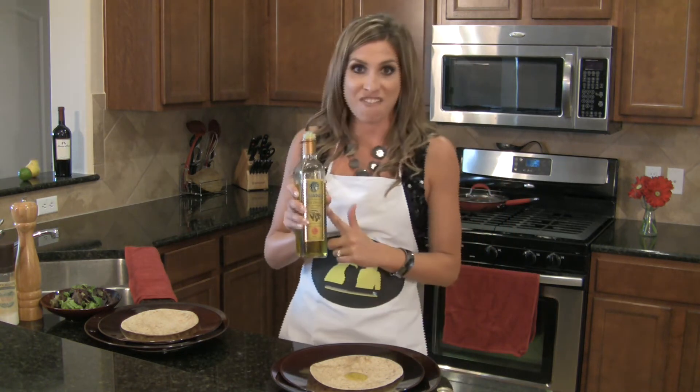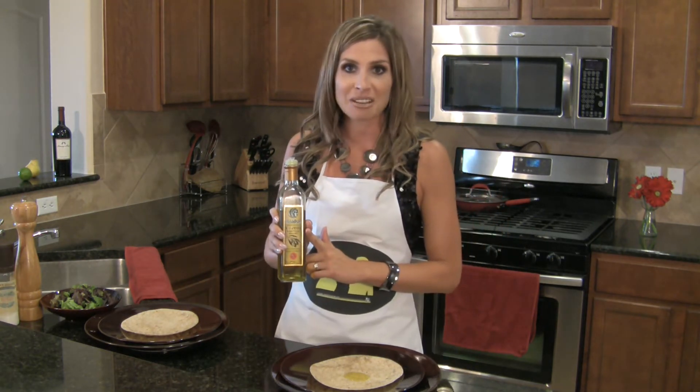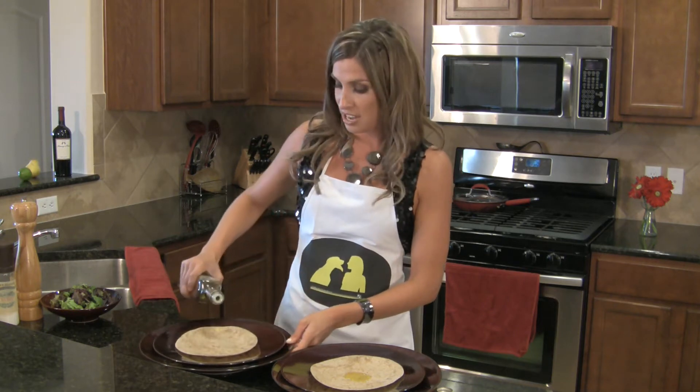My favorite is Iliata extra virgin olive oil. It has a delicious flavor to it, it's inexpensive, and it's available at most supermarkets.